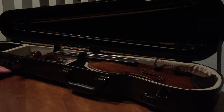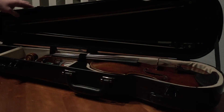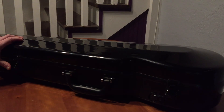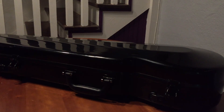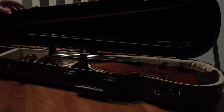When you close the case, after you loosen your bow — very important — make sure you remember to snap the latches. Every case is a little different, and a lot of cases have a latch in the middle and only one latch, so you do have to be careful with that. If you have any questions, send me an email or text me.